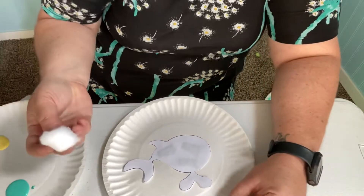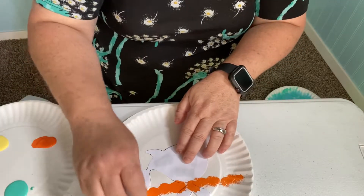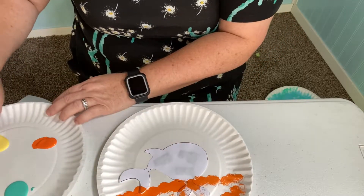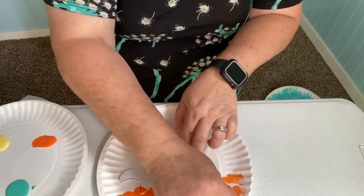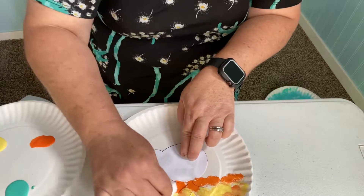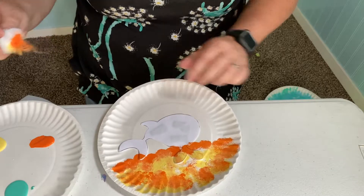Now we're going to take a cotton ball and put a little bit of paint on it. Once you get it onto the paper it'll lay it down. There's where our sunset's going to be — it's going to go across. You might want to use a different cotton ball for the different colors. Now we'll do yellow and just blot, blot, blot all over the white part. If you want to go back and do some more orange, you can do whatever you want, friends.